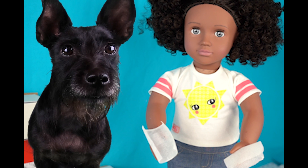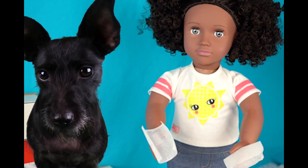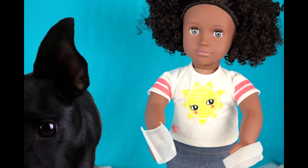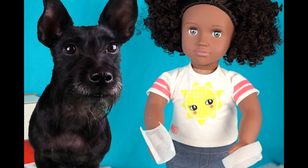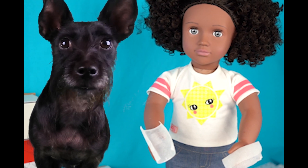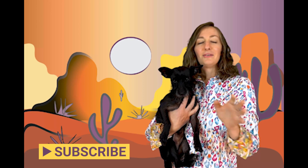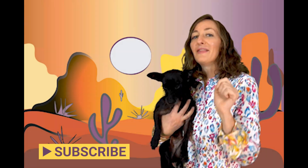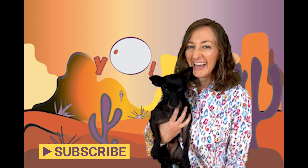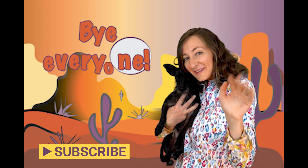Shay, that experiment was so fun! Well, you know what they say — cactus makes perfect! And best friends stick together! I think we have cacti-tied it all together for you! These puns never run dry! Bye, everyone!